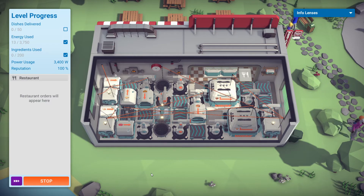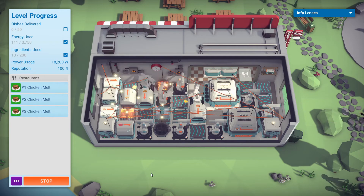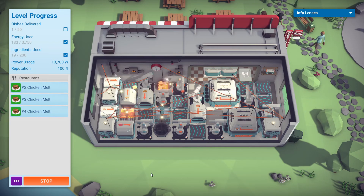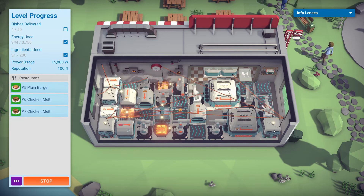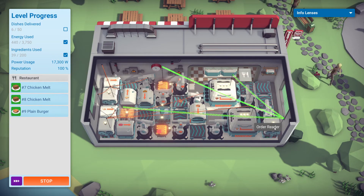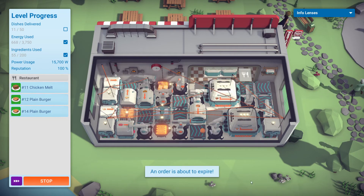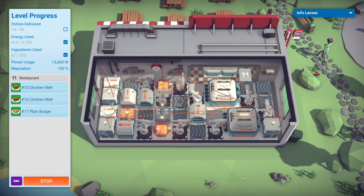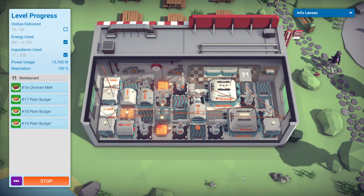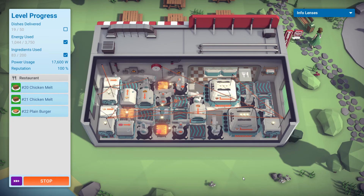I made some minor tweaks. I was trying to rack my brain around making the build smaller, but you have limited space so this is the best I could do. From there the only thing you can really do is tweak power usage. Here's a handy tip: if you use one extra order reader you'll probably get a boost in power efficiency — about 1% — if you can connect it to a grill and an assembler. The order reader does use power and costs more money, but the power you save is more than the power the order reader uses, so you have a net loss in power usage which is better for your efficiency score.